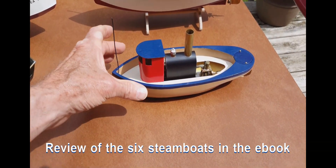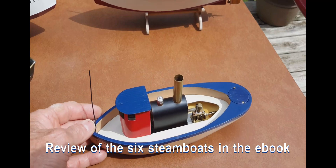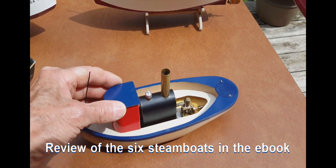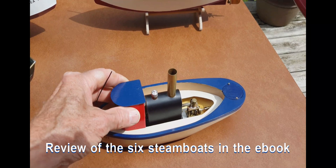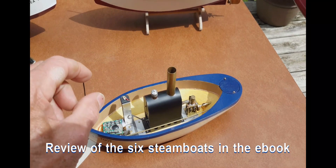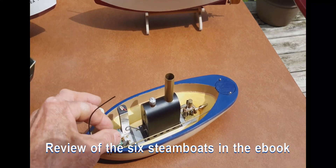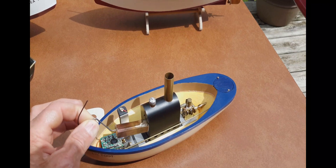The first little boat in the book is what I call Little Toot. It has a wooden hull. It has a little one-cylinder, single-acting engine. And it has, as you can see, a horizontal boiler. The boiler is fueled with a little sterno tray — so that's the sterno tray right there.